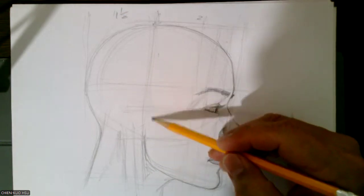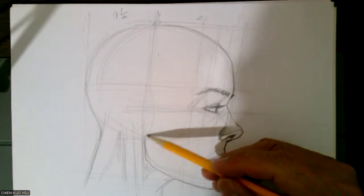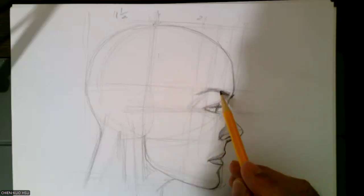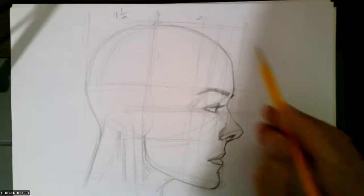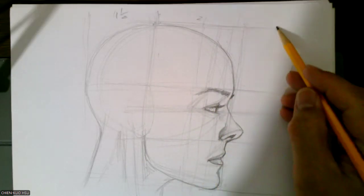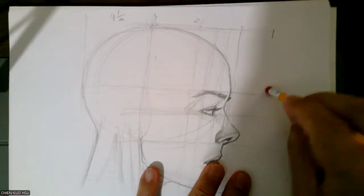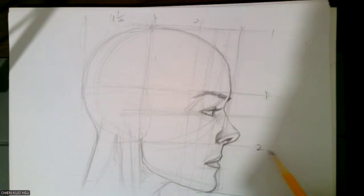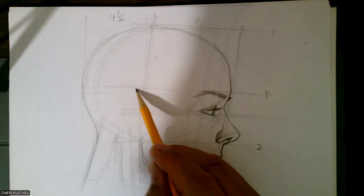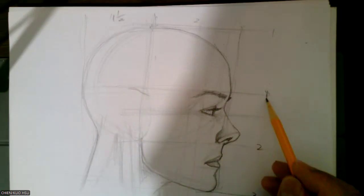So the ear will be based somewhere here. The ear is based somewhere here. The one way to do it — the top of the line, the top of one-third — so we divide the space to three. One, two, three. So the top of the ear will attach at the one-third mark.